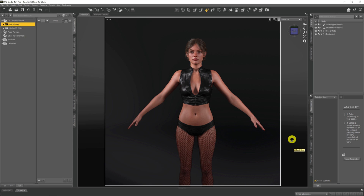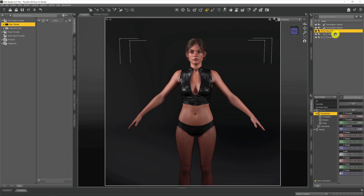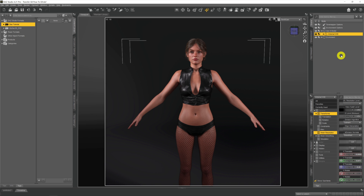One area where we're not okay, however, as you probably know, is with Genesis 8 poses. If I come up to Genesis 9 and click on Viki 9, there is no compatibility with Genesis 8 poses. Given we're early in the lifespan of Genesis 9 and there's not much out there for poses, if you want to use set poses from a creator that's a problem.